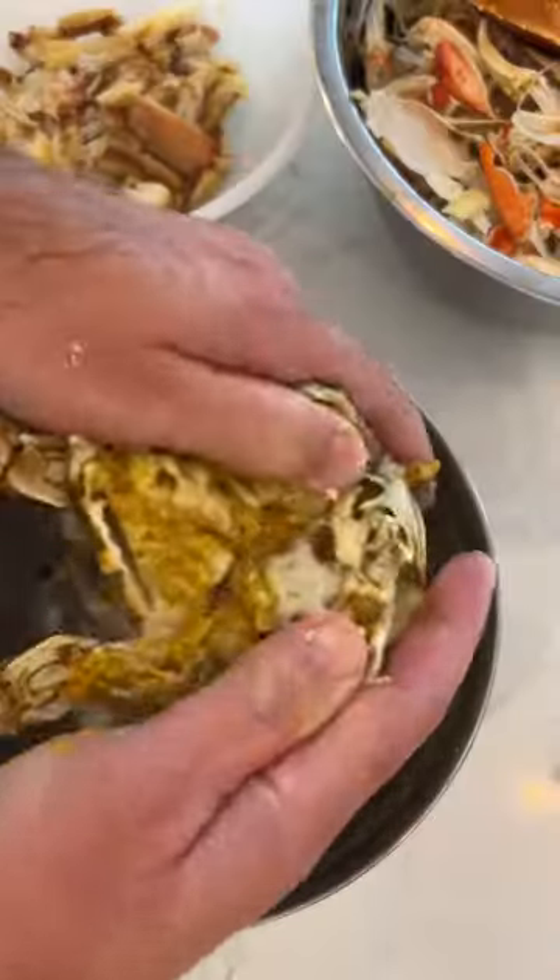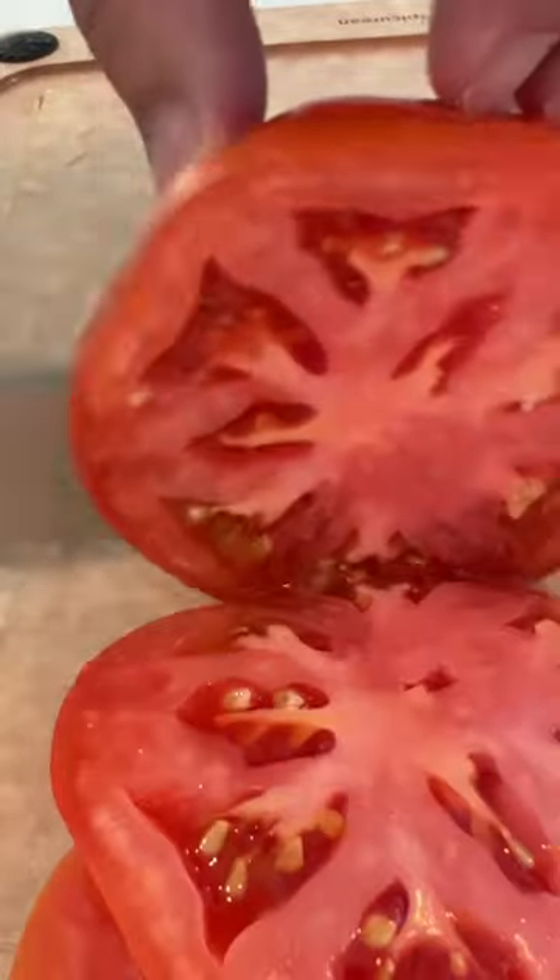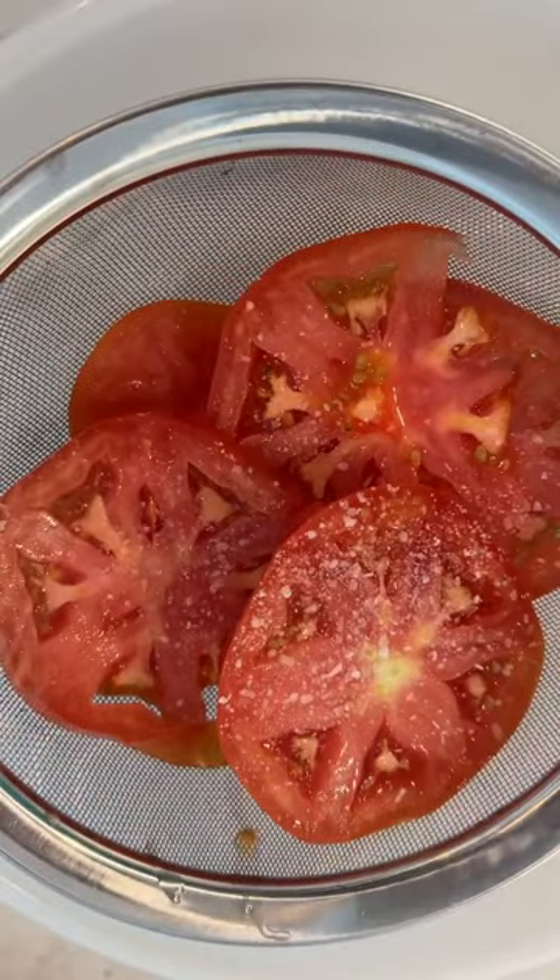Rip open the legs and try to get that meat out without tearing it up too much. Then take out the lungs, snap them in half, and find more meat inside.